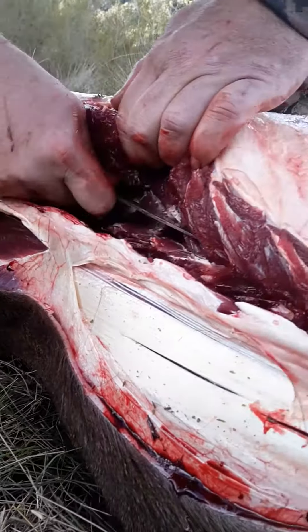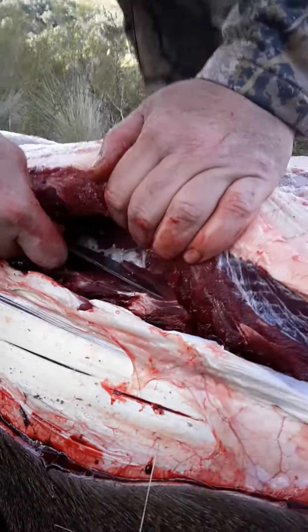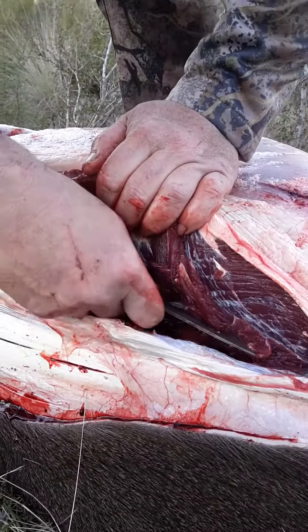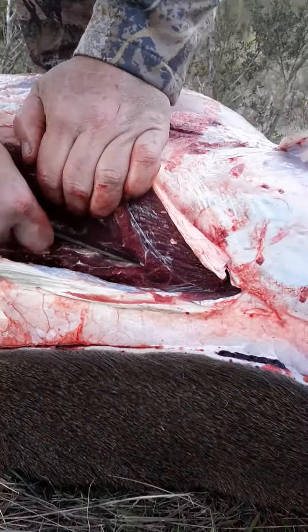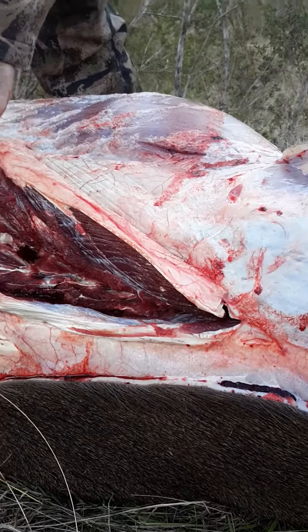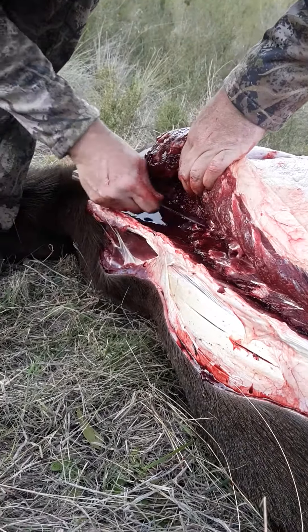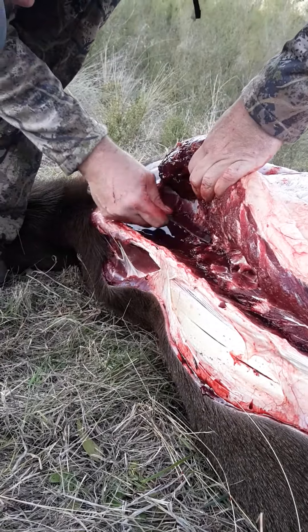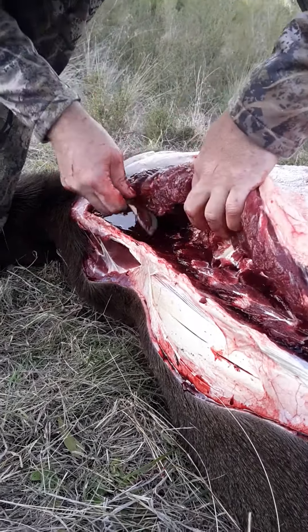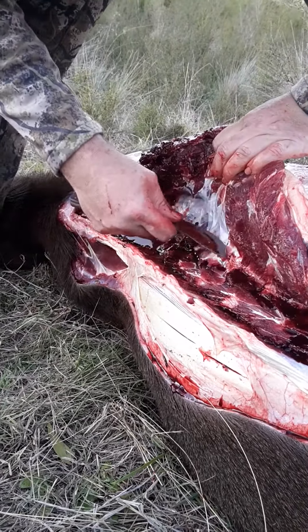You can hear the knife on the ribs there. People might think that this is pretty awful to watch, or wonder how you could possibly do it. But I'm actually showing the most respect I can to the animal that I've harvested out in the field — by knowing where to take the meat cut from, how to take them, and how to best look after them while I'm out here.